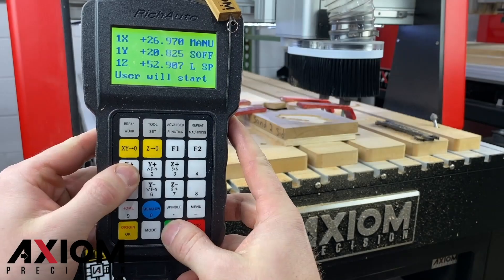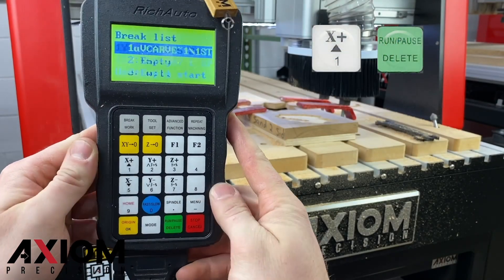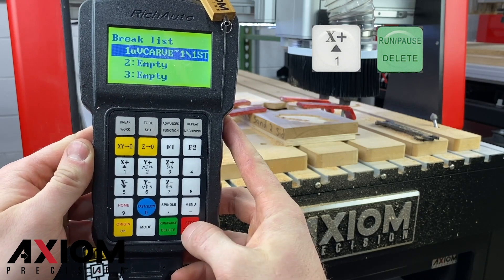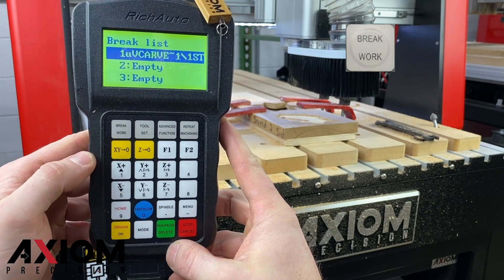There are two ways to recall the brake list. First, press the run false delete button and the number one button at the same time. Or, simply press the brake work button.